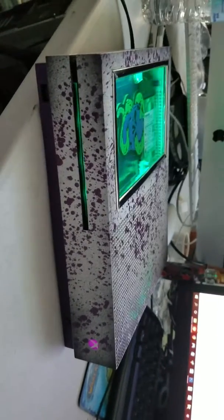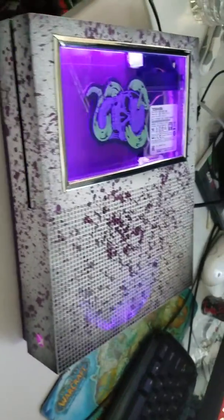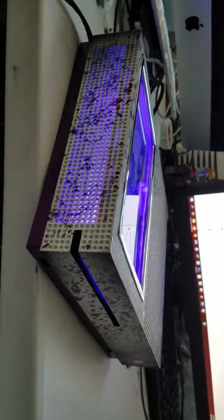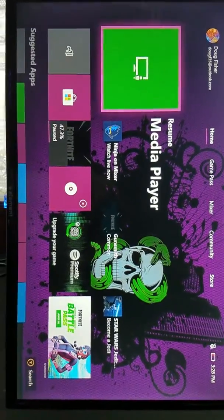This video is for Doug Fisher. Doug, here's the completion of your custom designed Xbox One S 1 terabyte with the color changing RGB internal LEDs, tied everything nicely together with a custom dashboard as well.